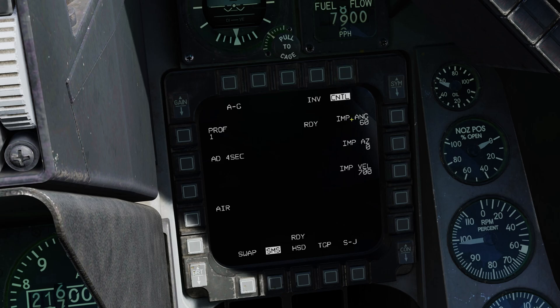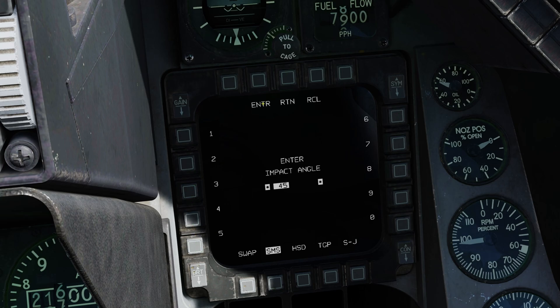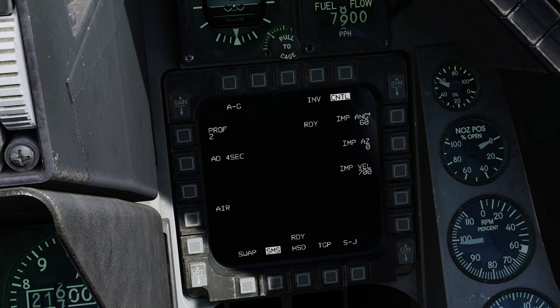Now let's go to the more advanced options by pressing CTRL. The first is impact angle. With JDAMs you can tell them what impact angle you want — the default is 60 and you can change it to anywhere between 0 and 90 degrees. Impact azimuth and impact velocity seem to not really do anything in DCS yet. Next is profile: JDAMs have up to 4 different profiles that let you save different types of settings. For example, profile 1 set to 45 degrees impact angle, while profile 2 stays at the default 60 degrees.